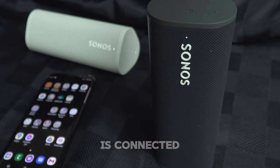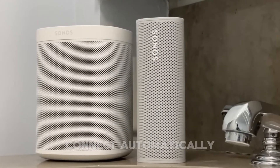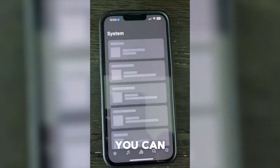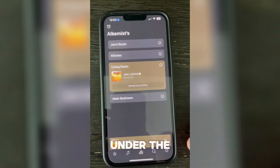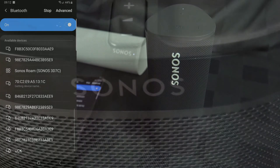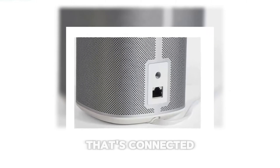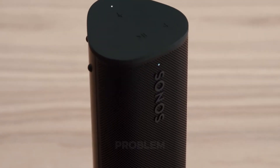Now that the speaker is connected, turn on the rest of your Sonos devices. They should connect automatically to the SonosNet network. You can double-check this in the Sonos app under the rooms list. All devices that are on and connected should show up there. If any device doesn't appear, try restarting it — just not the one that's connected via Ethernet. This little trick often solves the problem.